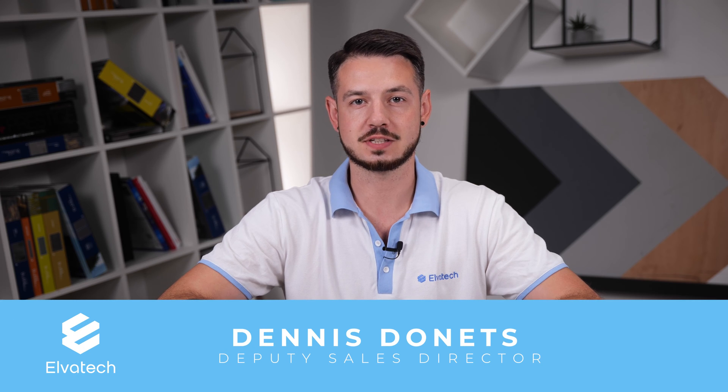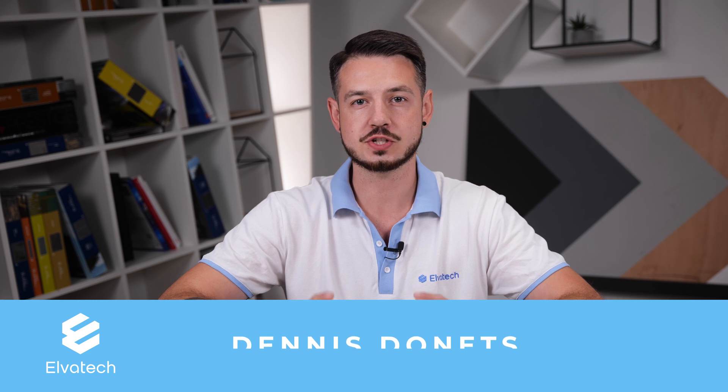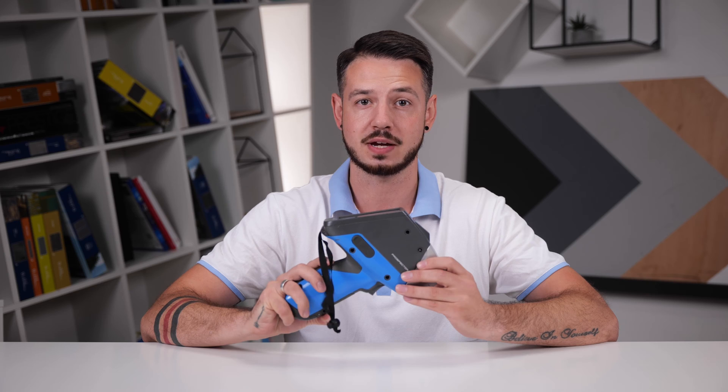Hello and welcome to Elvatex channel. Today we are going to tell you about the five most common mistakes that beginners often make while using portable XRF analyzers Prospector.